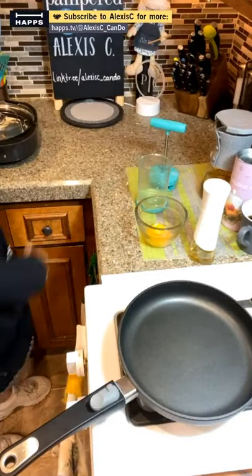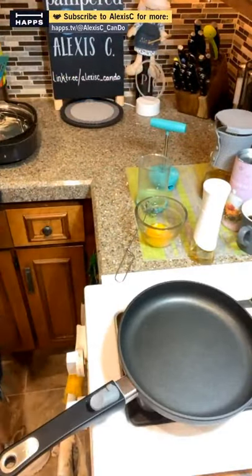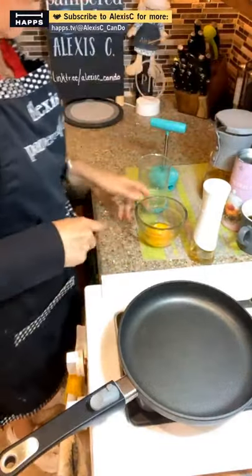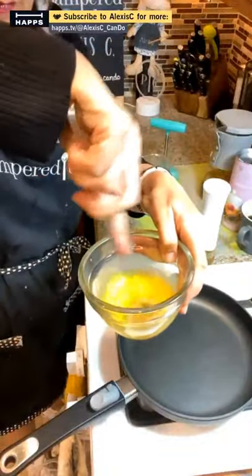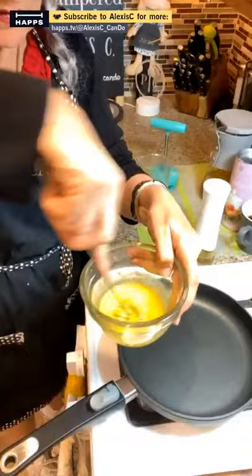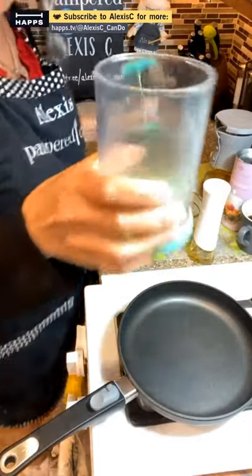Let's mix the yolk up with a teaspoon and a half of water, using a stainless steel whisk. Then we got our egg whites in the whipped cream maker and I'm going to froth them up. Alexis is going to get her arms a workout!